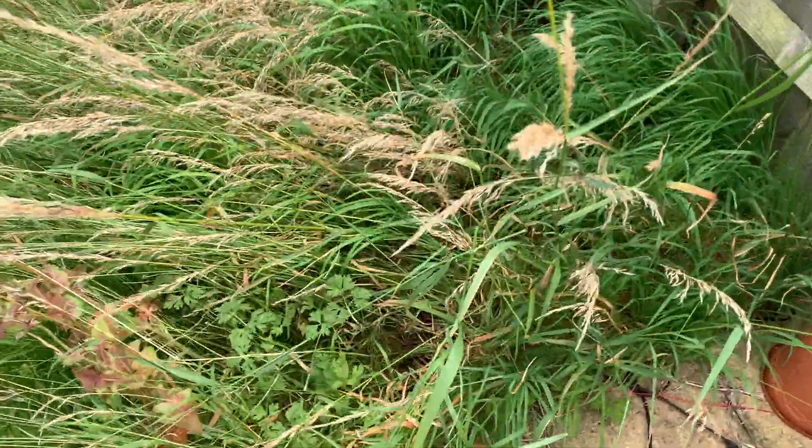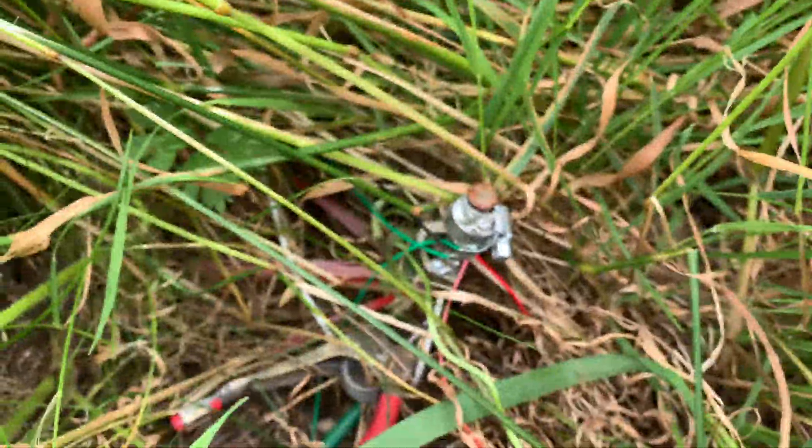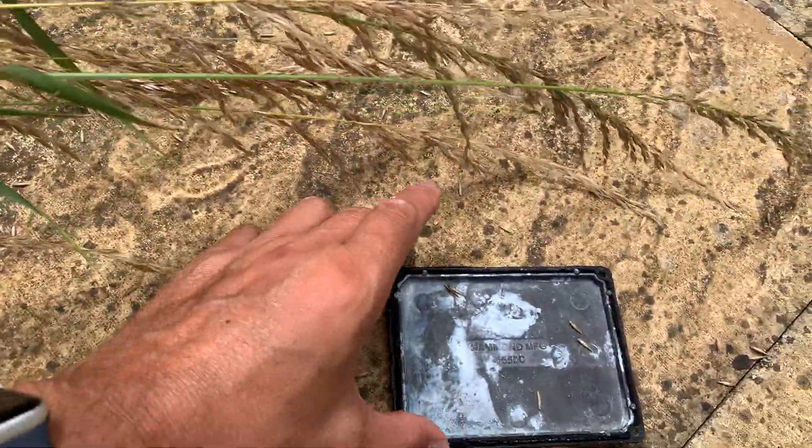I had a quick visual check and couldn't see anything obvious, so I checked the earth radials. I can see the earth rod with about 30 radials from it, and all of that looks okay. So the next thing to check was the 9-to-1 UNUN, so I took the lid off.